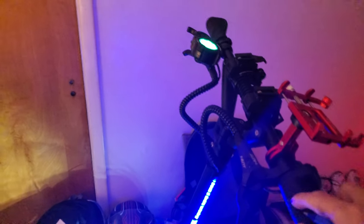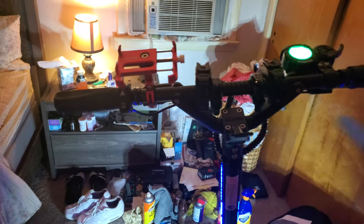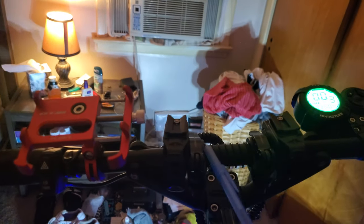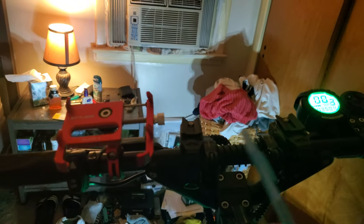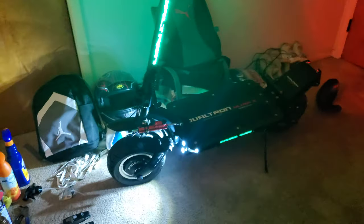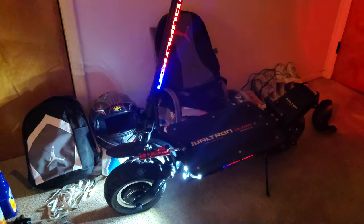The handlebars could be a little bit wider — they're definitely a little narrow. I'm only about five foot eight, but they could still be wider. I do like the fact that they fold, I really like that. But the handlebars could definitely be wider, and if they were wider, the scooter would feel safer.